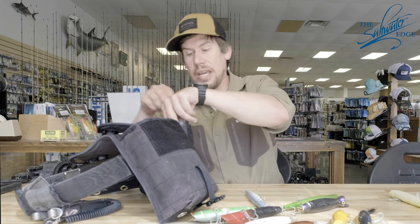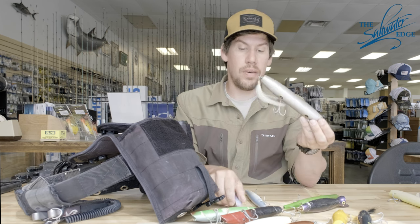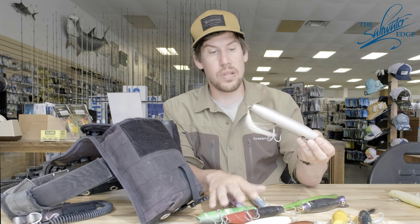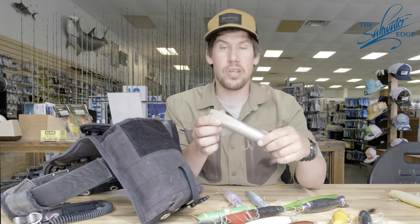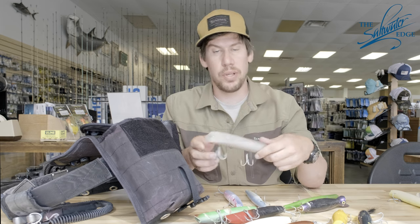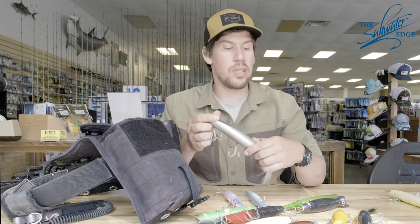In that same tube I'll also bring a jumbo garter and another super strike. Even if it's summer, if they seem to be on bunker or the fish are extremely active and hitting larger plugs, I'll try to pull out something even larger to see if I can weed out a bigger fish from the bunch.